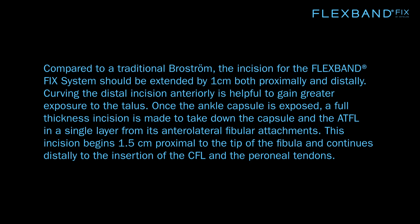Compared to a traditional Brostrum, the incision for the FlexBand Fix system should be extended by 1 cm both proximally and distally. Curving the distal incision anteriorly is helpful to gain greater exposure to the talus.